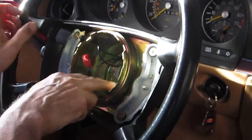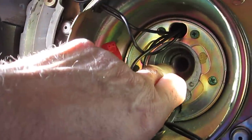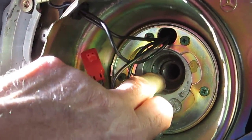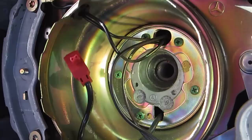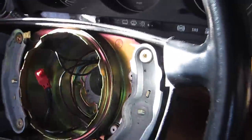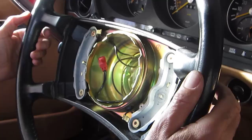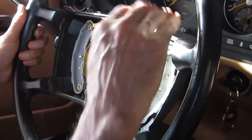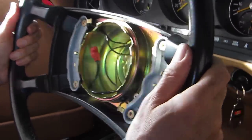Before you take the bolt out, mark the position inside the housing. I already made a mark for myself with a marker so I know where to put it back — exactly where I took it out. Or you can make your steering wheel perfectly flat so you know it has to go back in this flat position. Then you jiggle it and it comes out.